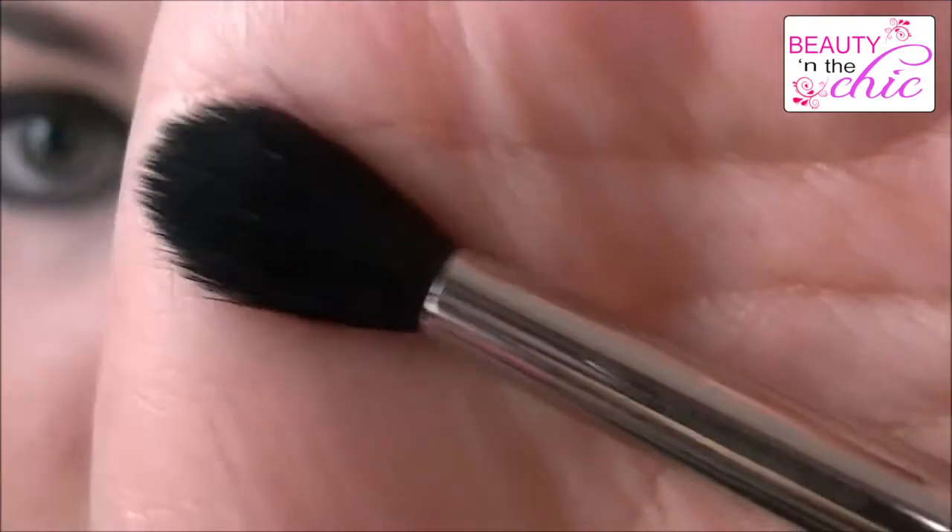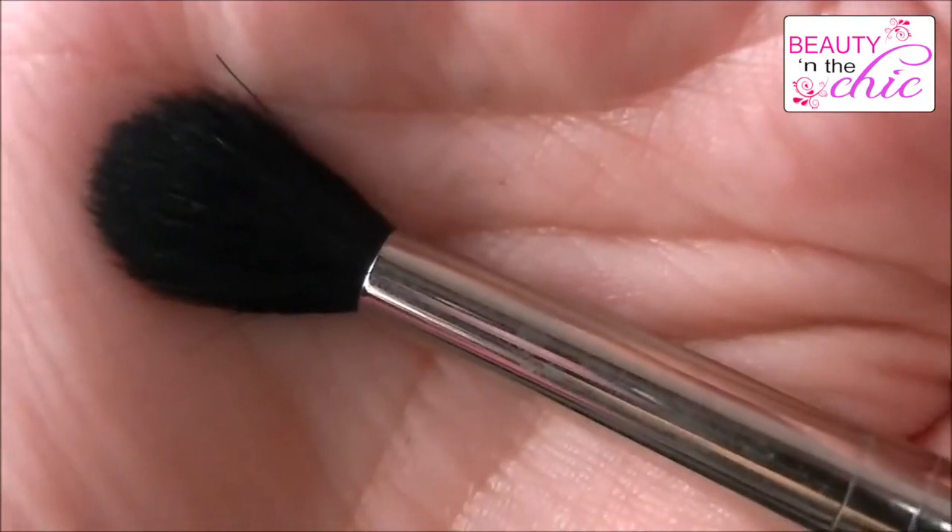Taking a MAC 224 fluffy brush, I'm just going to fluff out and blend just a little bit more. You can never blend too much, so just keep blending away. Then using my MAC Select Cover Up in NW20, I'm applying this to my under-eye areas to make it look brighter so I don't look as tired.